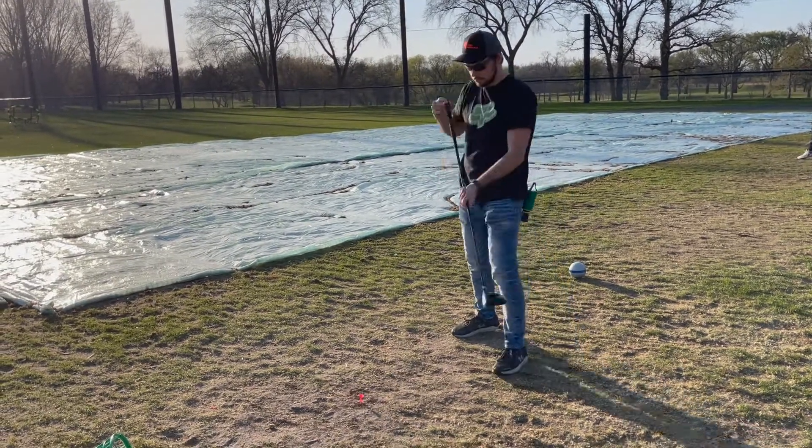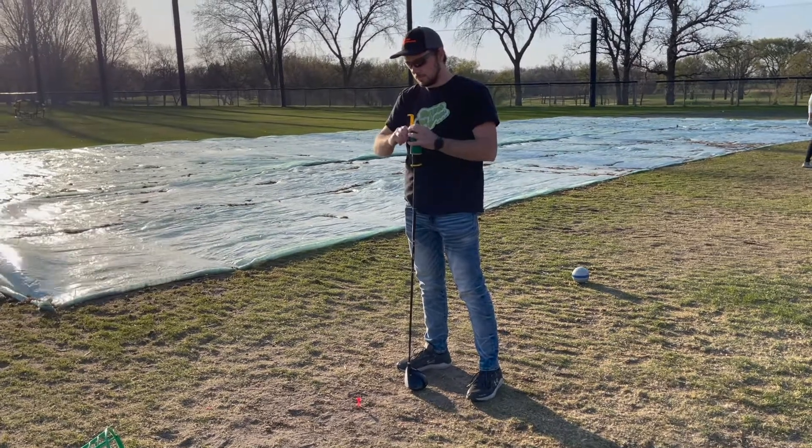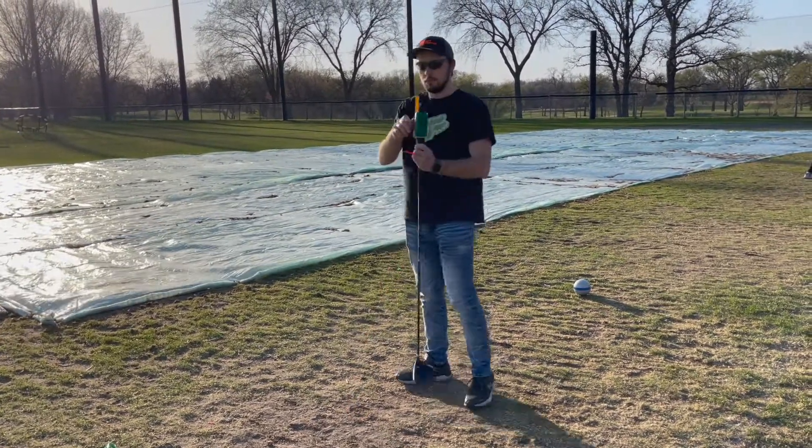Another round of functionality testing was conducted on a driving range. One of the devices was having trouble setting the tee in the sandy dirt, which is likely due to the internal spring constant.